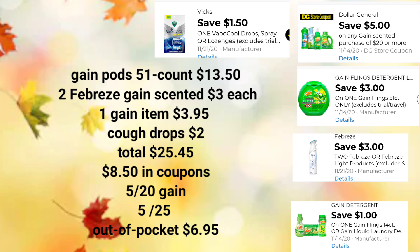$6.95 — the equivalent of two of those Febreze sprays. Again, keep in mind, crossing our fingers that the $5 off of $25 and the $5 off of $20 combine together at the register. Let's move on to the last scenario, which is also a Gain deal and a very good low out-of-pocket, but giving you a different option.